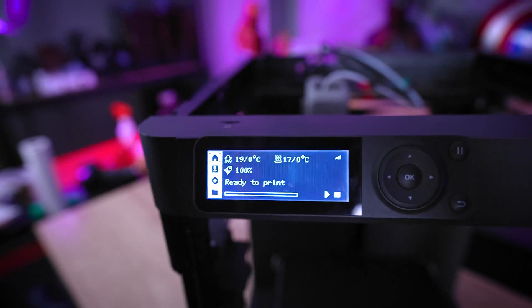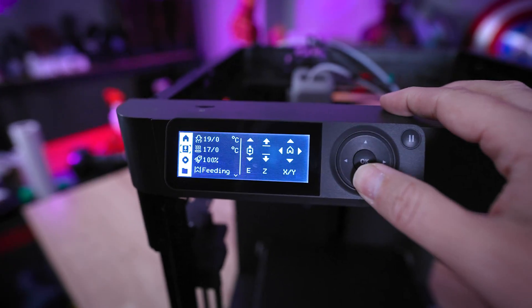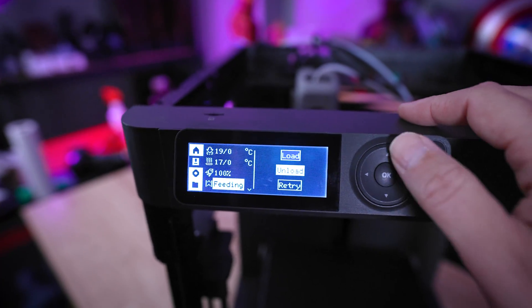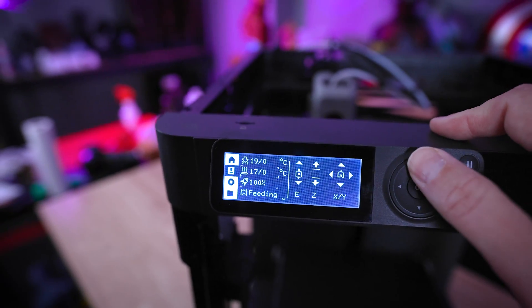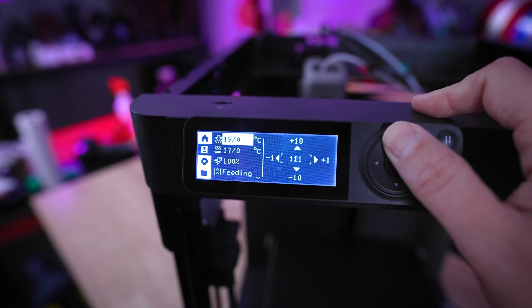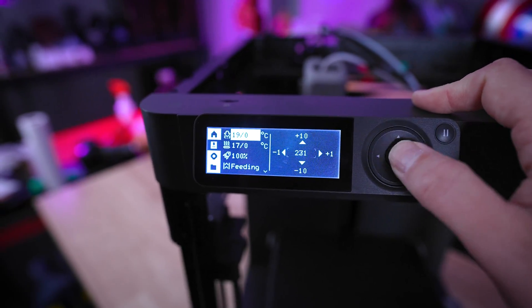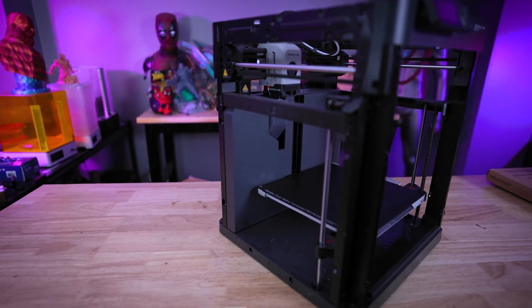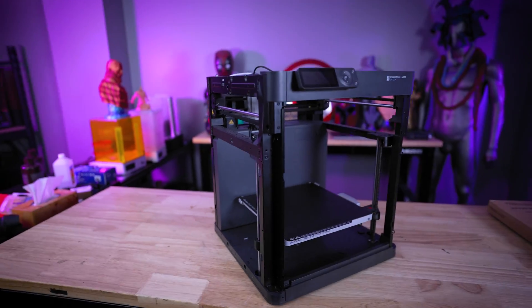When I reviewed this over a year ago, one of the most annoying things that I found with this machine — and it's still an annoyance today — is the control panel on the front. It's just kind of wonky to work with at times and doesn't display all the information I'd like it to. They've also made this affordable by not including the side panels, a door, or a top.